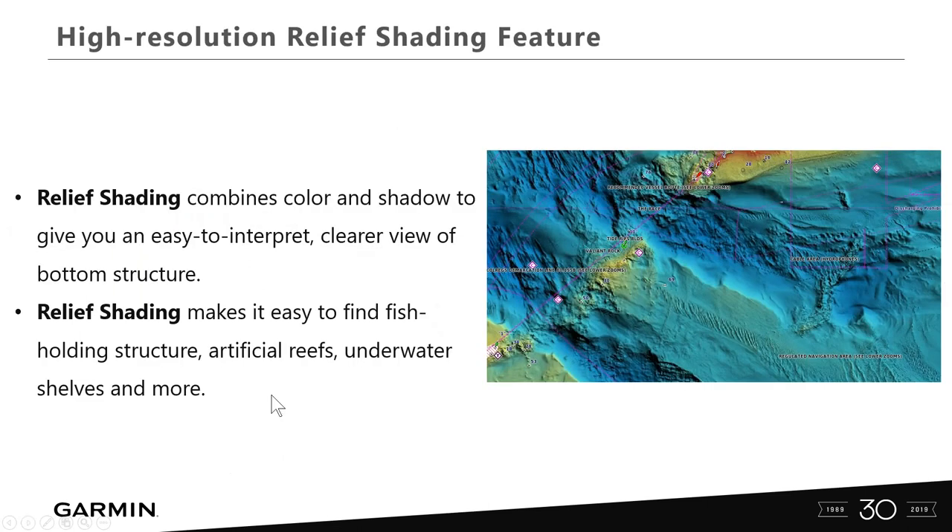High resolution relief shading combines color and shadow to give you an easy-to-interpret, clear view of bottom structure. It can show us artificial reefs, shelves, ledges, and drop-offs. It shows land areas, shallow areas, and deeper areas, giving us really good situational awareness when we're targeting areas to fish, dive, or navigating areas to avoid.